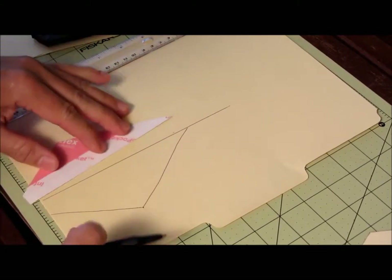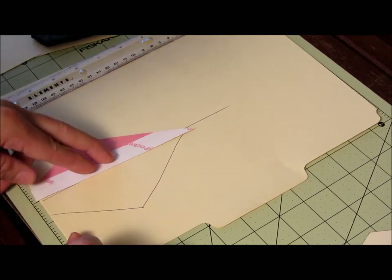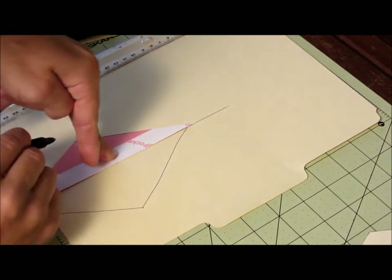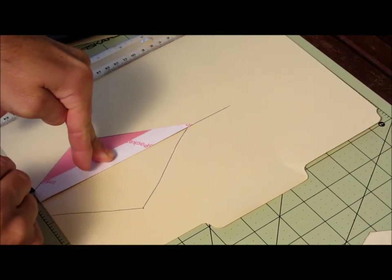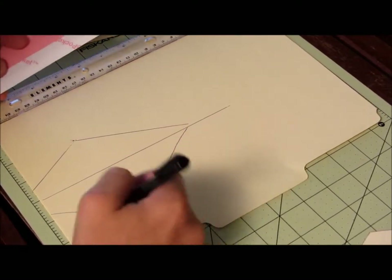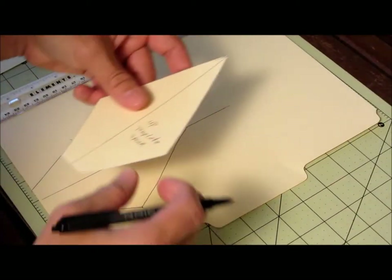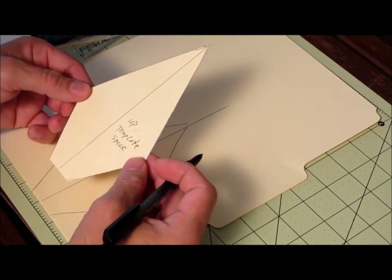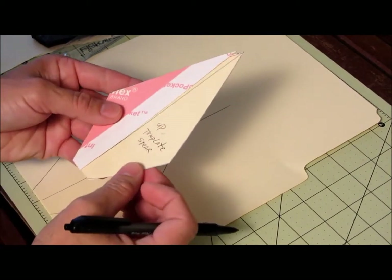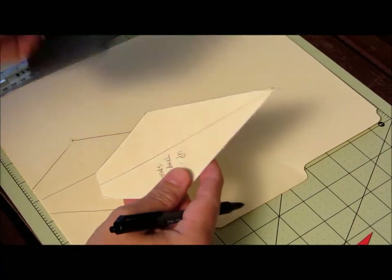Take the piece you cut out and flip it over to draw the other half of the spear shape. I free-handed one side so it's not perfectly even, but by flipping the template you end up with a symmetrical spearhead. So you've taken that half, flipped it over to draw the other half — nice and symmetrical.